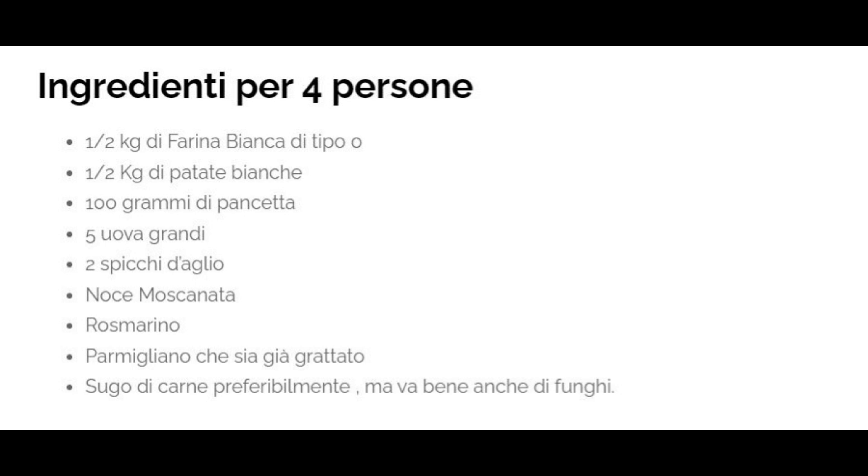Ingredienti per 4 persone: mezzo chilo di farina bianca di tipo 0, mezzo chilo di patate bianche, 100 grammi di pancetta, 5 uova grandi, 2 spicchi d'aglio, noce moscata, rosmarino, parmigiano già grattato, sugo di carne preferibilmente, ma va bene anche di funghi.